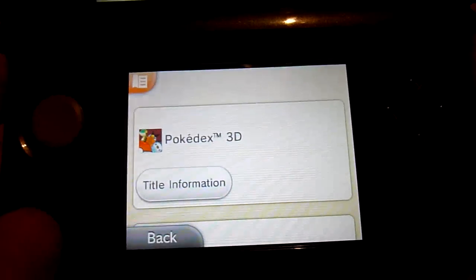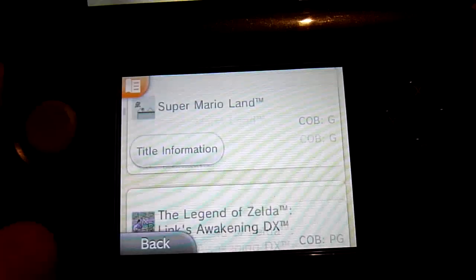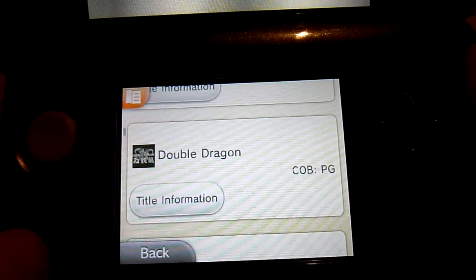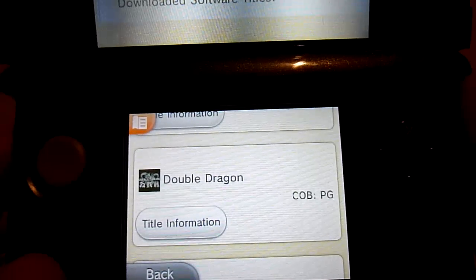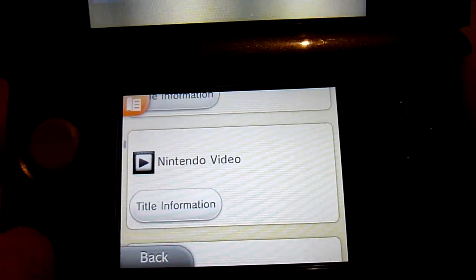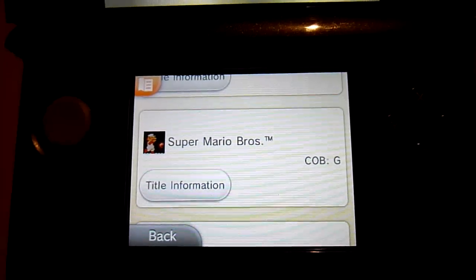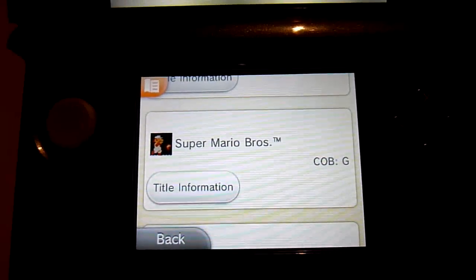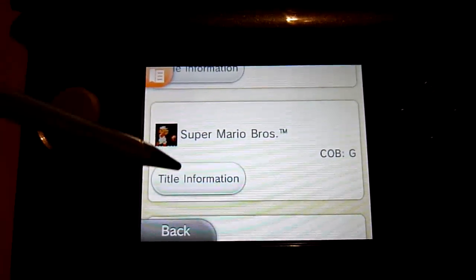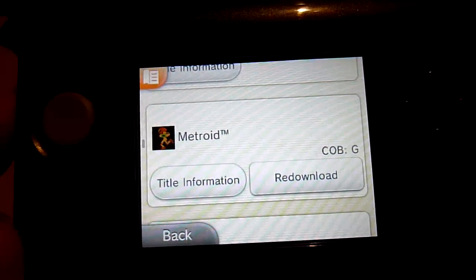As you can see, I've already got Pokédex, Super Mario Land, and Link's Awakening — these are games I've already purchased, and if I deleted them accidentally I'd be able to download them again. I've got a few of them already downloaded. This one here is one you can get with the Ambassador Program that I've already downloaded — Super Mario Brothers. I'll show you the next one, which is Metroid.